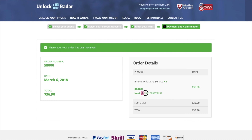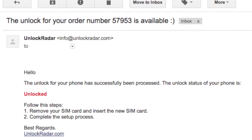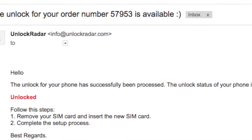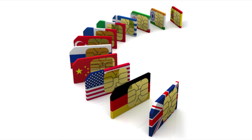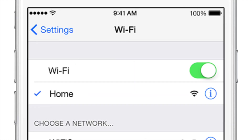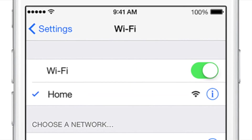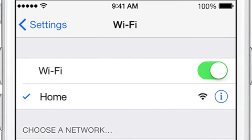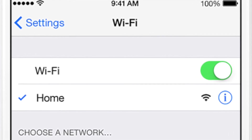You're going to see a confirmation screen and receive by email a confirmation of your order. Now all you have to do is wait to receive in the estimated time frame the confirmation that your phone is permanently unlocked. After you've been notified that your phone is successfully unlocked, you may insert any supported SIM and activate your unlock using the Wi-Fi method. Select a Wi-Fi network and continue with your phone setup — your phone will be forever unlocked.